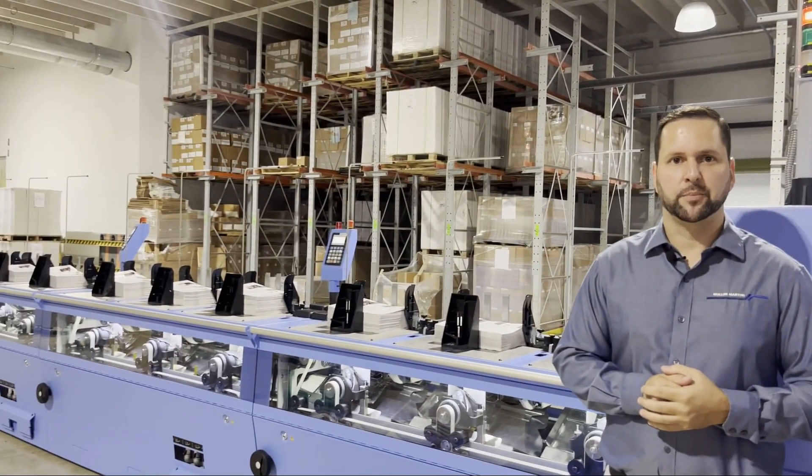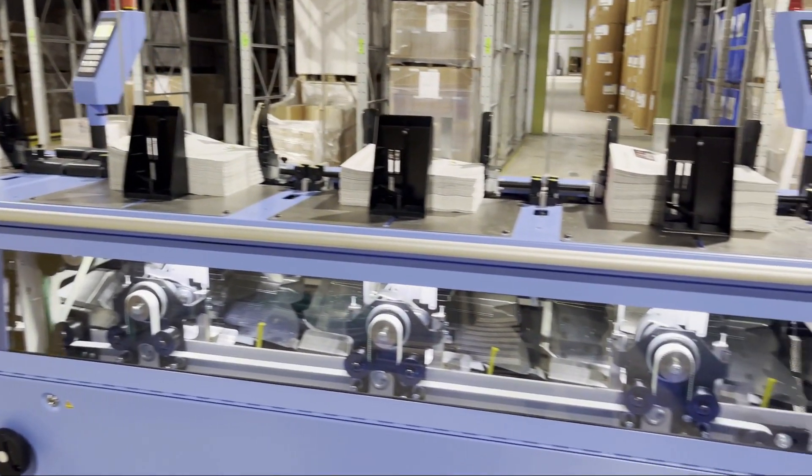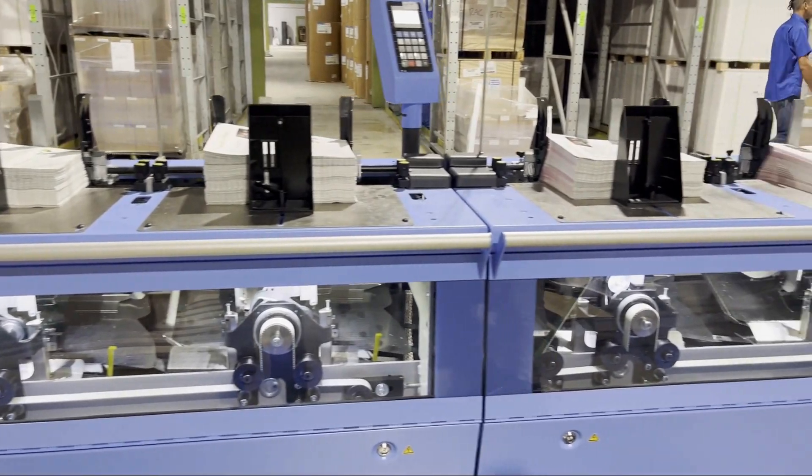Here is where we will load our signatures onto the binder and get it ready for production. The machine has servo motors and Acer cameras for signature recognition. It also has the ASAC system, which is going to verify the thickness so you don't pull double signatures.